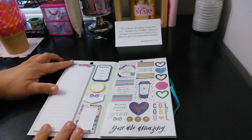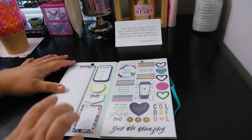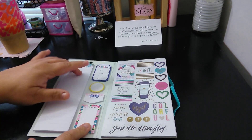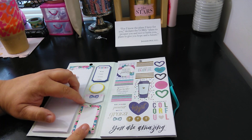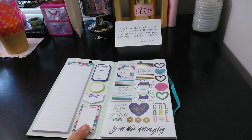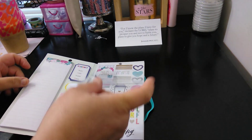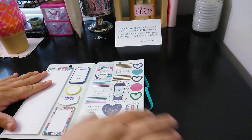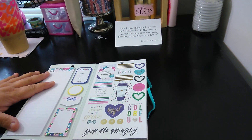So on here we have 'It's a Plan,' which is your list. You have 'Remember' and 'Jot It Down' as your full boxes, and then you just have a little circle sticky notes, and that beautiful bow is more sticky notes. It does come with a clear sleeve to protect your stickers, but this will never stay — as you see, it just came off.